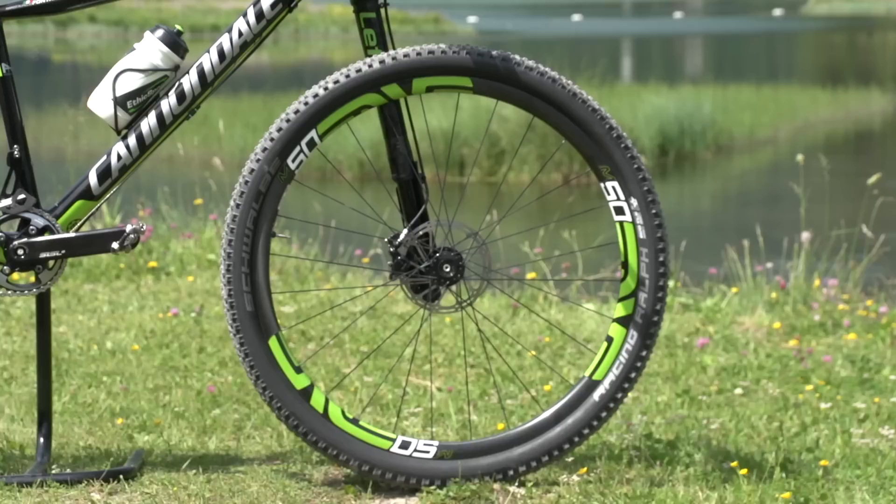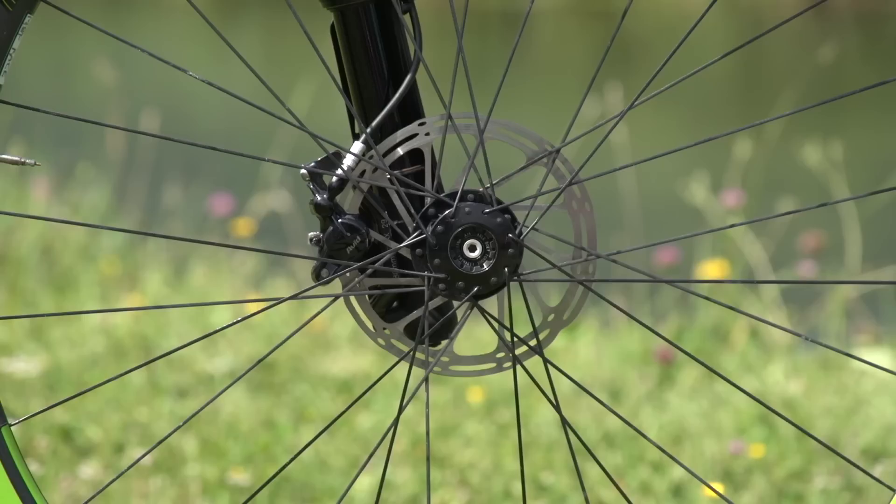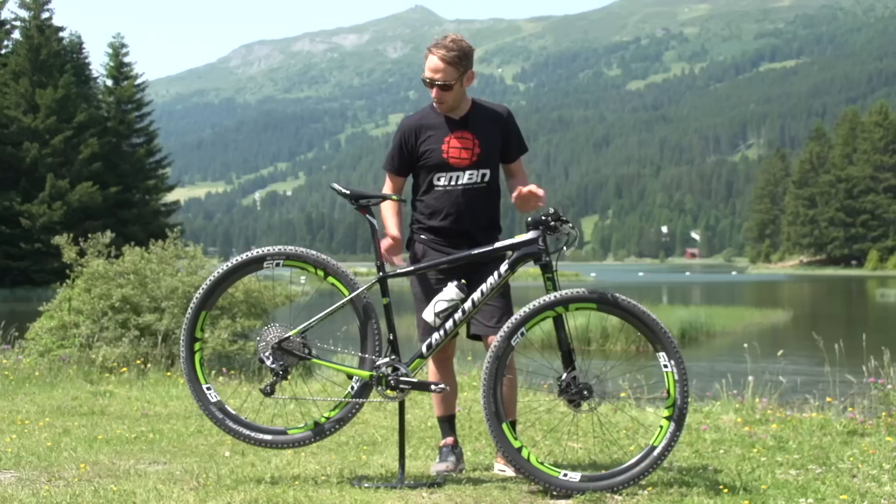Moving down to the wheels, we've got the very nice MV M50 rim — a slight deep section. I'm not sure if that's for aero or to provide rigidity. They have to run the Lefty-specific hub up front, and there is a DT 240S hub on the rear — a super light hub.